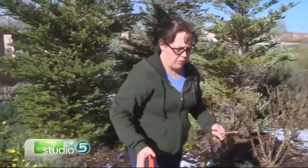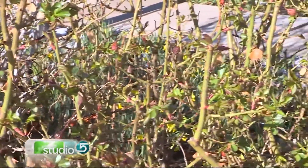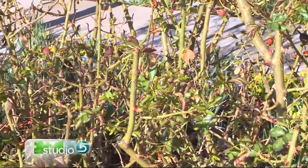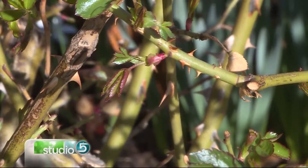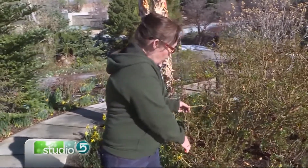Now this year, where it's been very warm, we've had some roses that have already leafed out. If we were to cut them back to the little nodules, we might miss some blooms that would happen. So what we want to do in this case is just trim them up, cut off the deadwood, clean them up, but don't cut back so far or we might miss some of the blooms.